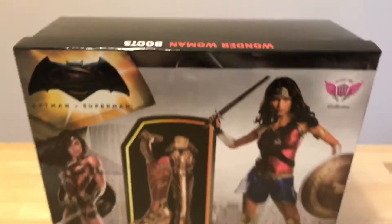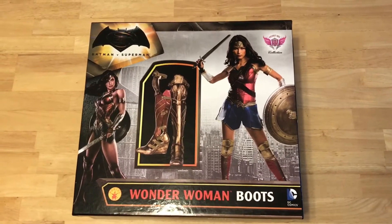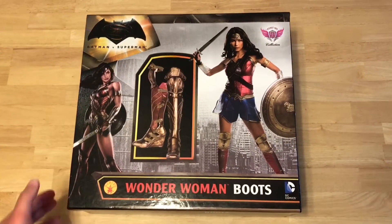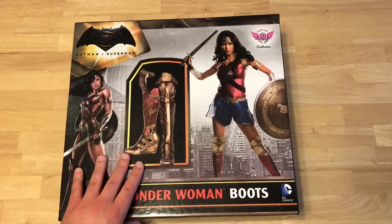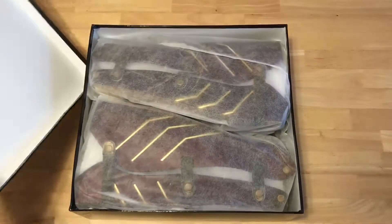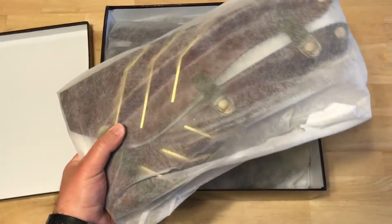Let's get these open and see how they look. These boots were online exclusives and you can only get them at hottopic.com. They came in a brown shipper box, and this is the actual boot box.